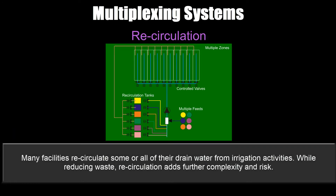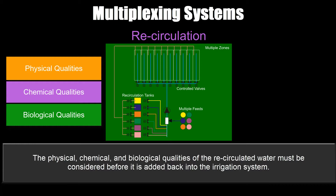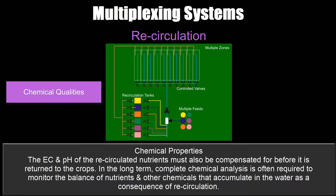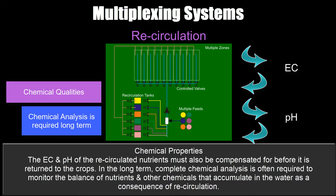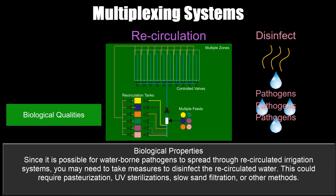Recirculation: many facilities recirculate some or all of their drain water from irrigation activities. While reducing waste, recirculation adds further complexity and risk. The physical, chemical, and biological qualities of the recirculated water must be considered before it's added back into the irrigation system. Physical properties: depending on your delivery system — drippers, sprinklers, flood tables, etc. — you may need to remove particulates before recirculated water is suitable for reuse. Chemical properties: the EC and pH of recirculated nutrients must be compensated before being returned to the crop, and in the longer term complete chemical analysis is often required to monitor nutrient balance and other chemicals that may accumulate. Biological properties: since waterborne pathogens can spread through recirculated irrigation systems, you may need to disinfect the water using pasteurization, UV sterilization, slow sand filtration, or other methods.